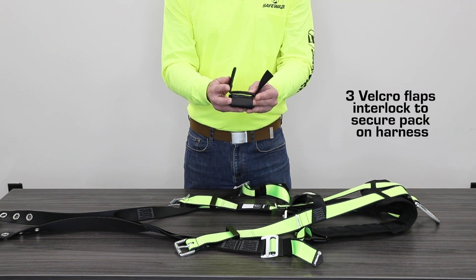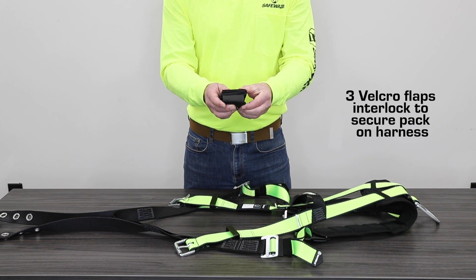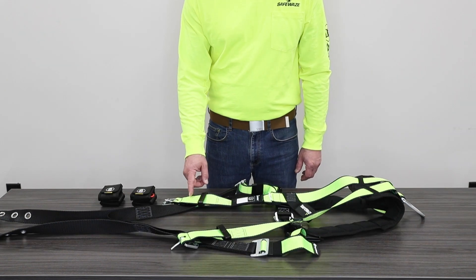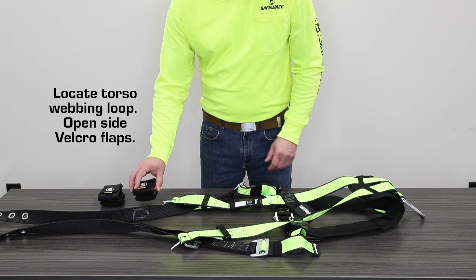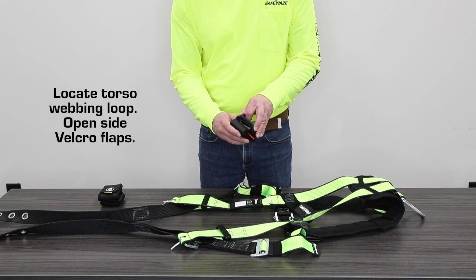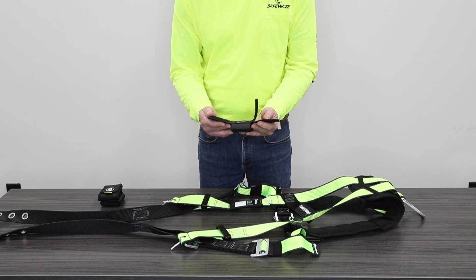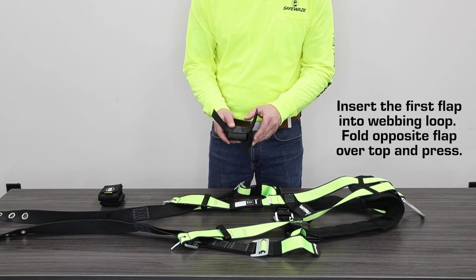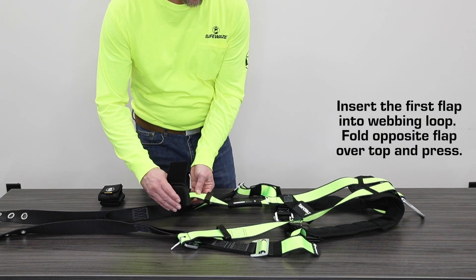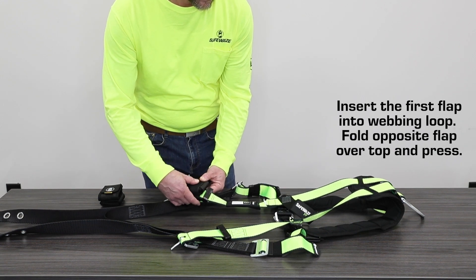Three Velcro straps interlock to secure the pack to the full body harness. Locate the torso webbing loop near the leg strap where the pack will be installed, then open the pack to expose the three Velcro flaps. On the side with two flaps, insert the inside flap fully into the loop. Fold the flap on the opposite side over the first flap and press to secure.